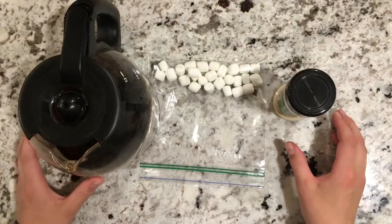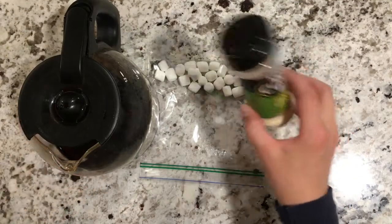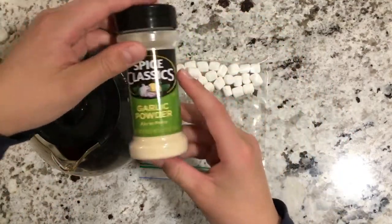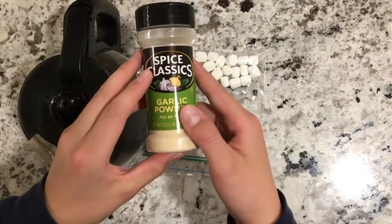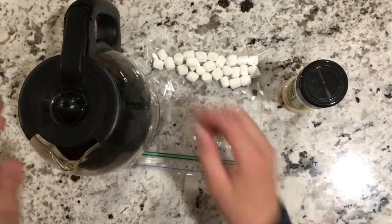So in order to do this, you're going to need three things. First up, you're going to need some garlic powder, or you could probably use sugar or just something powdery. But I do recommend garlic powder to add some extra scent.